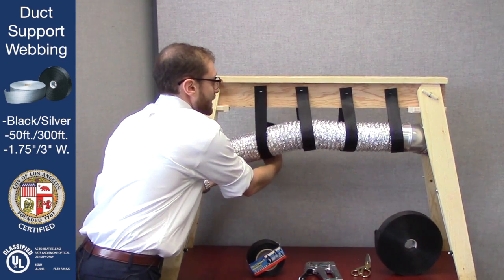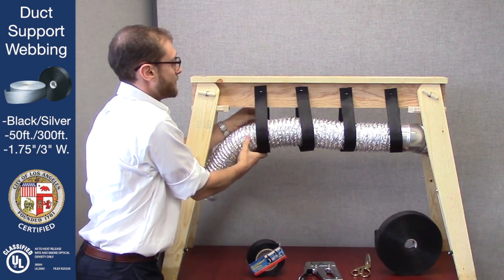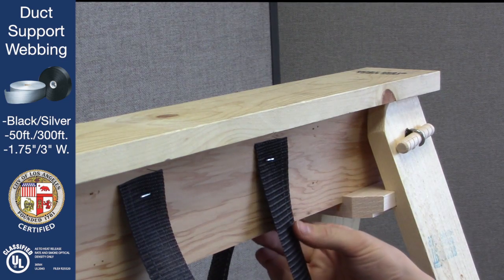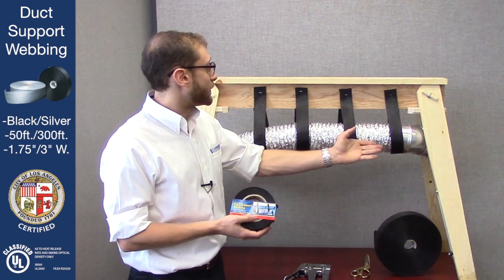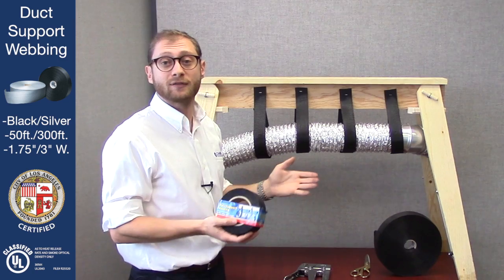Making sure there are no sags, we're going to come around and do the same thing from the other side. And there you have it — now you have everything secured with Cambridge brand duct support webbing. Everything is even, in line, and secure, and you're not going to have to worry about it.